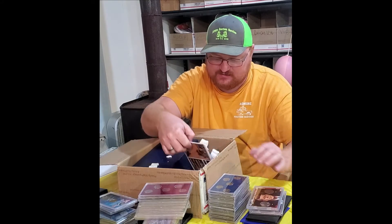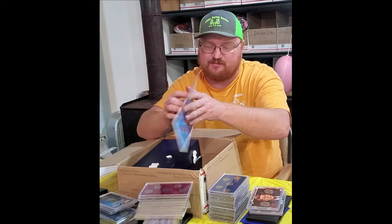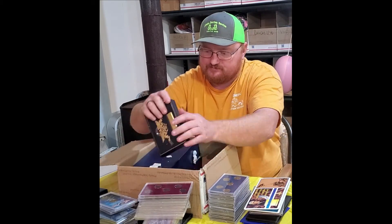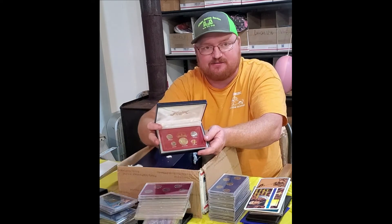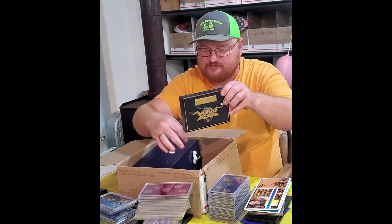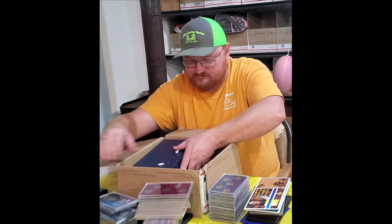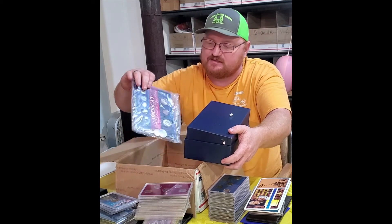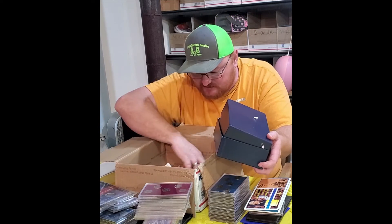Kennedy sets. Nickel set. Wartime nickels — a complete wartime nickels set, nice set there. 1965 set in a nice box with the label on it. 1966 set, same way. This set just needs to be put back together.